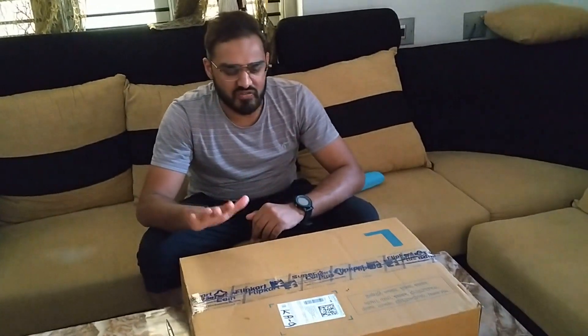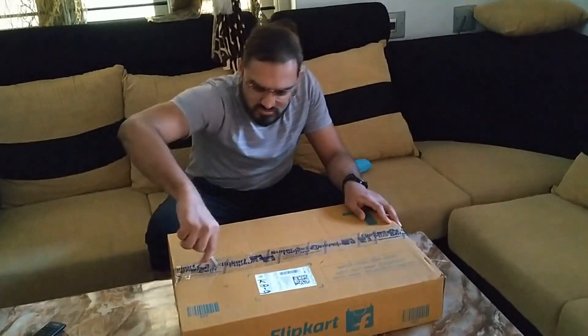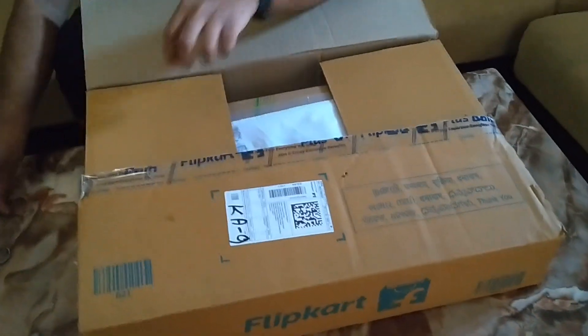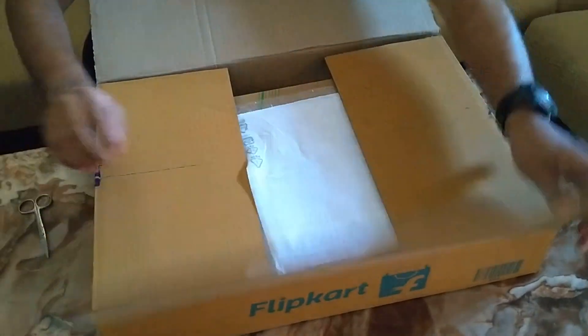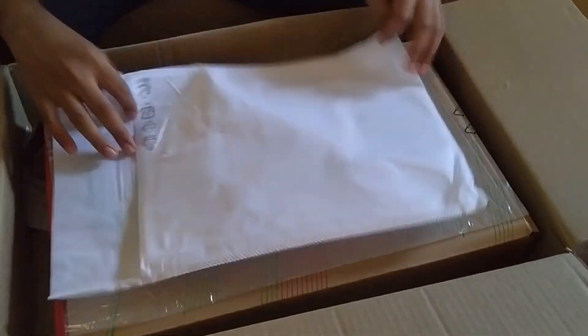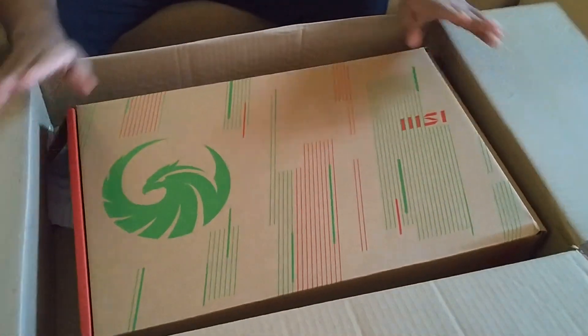Today we are going to unbox the MSI Ryzen 7 series, so let's go inside the video. First they have given some cover, let us keep it aside, so they have given a box and also another safety box.